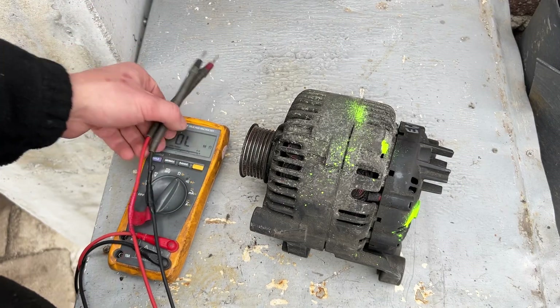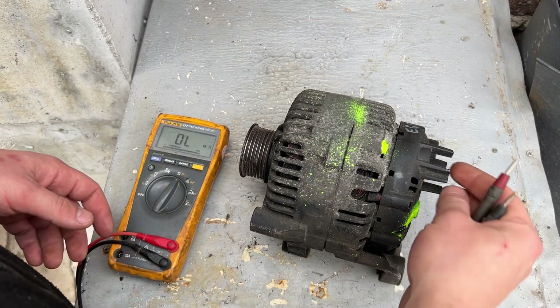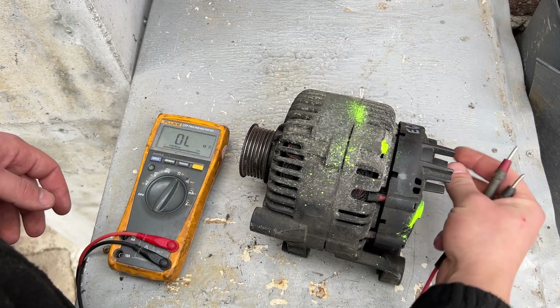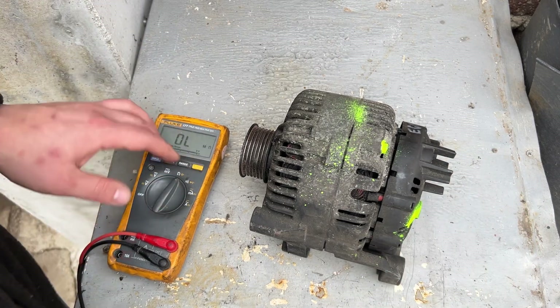Something good to know before we start: you don't need to remove the alternator from the vehicle. You just need to disconnect the battery, the positive cable, and the connector on the side. You also need a multimeter with automatic range.